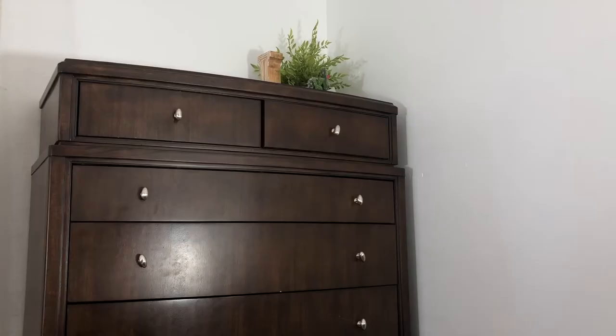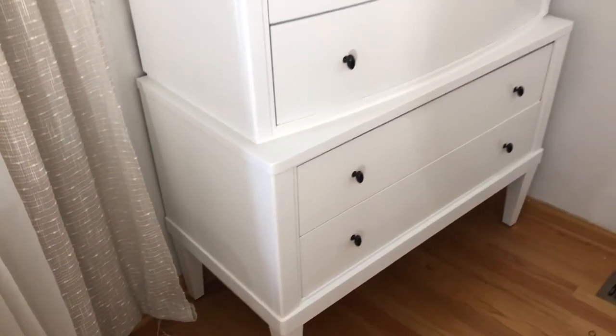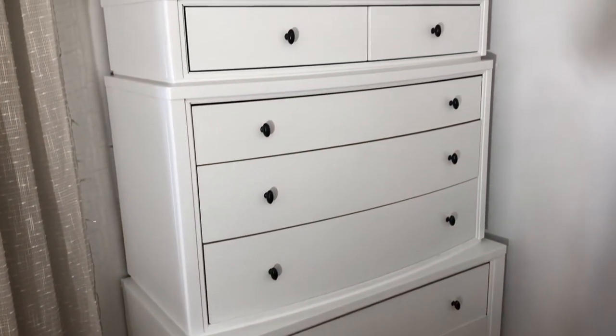Hey guys, so today I'm going to show you how I turned this old looking dark brown dresser into this more modern white and fresh dresser. I'm also going to show you guys how I decorated the top of it and everything that I used for it.